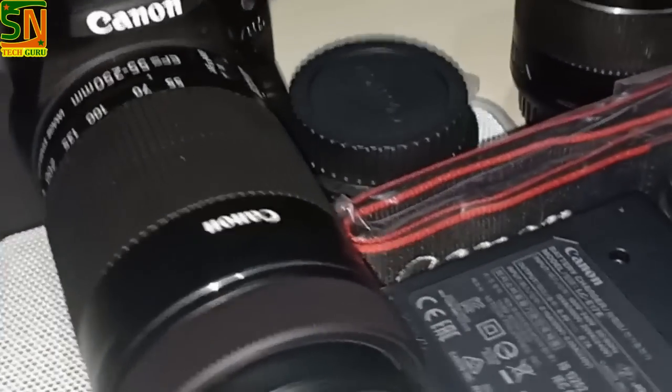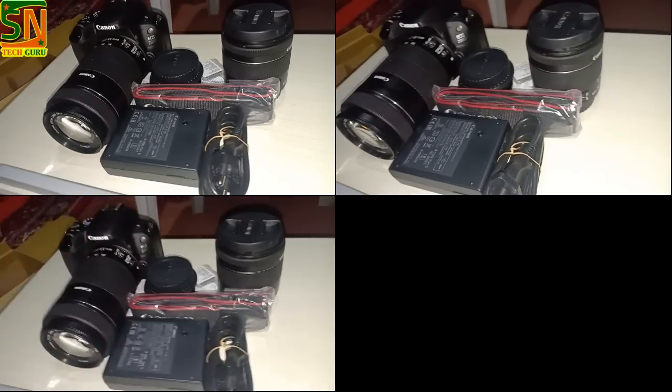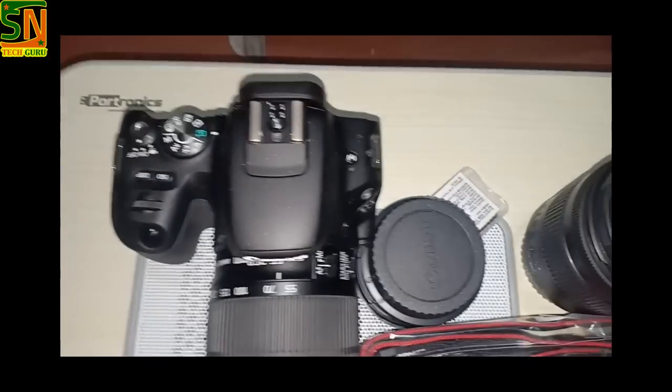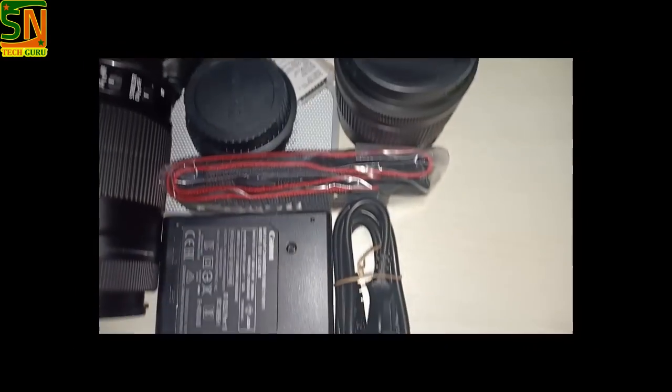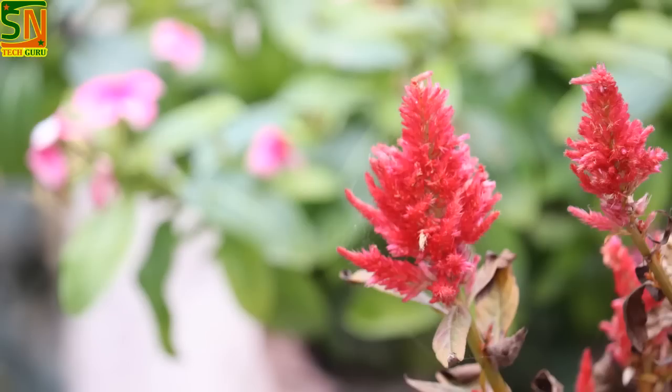I have some sample shots for you so that you can see the quality of the camera. We will review both of them. These are some sample shots — I feel the quality is very good. I hope you liked this video. Please like this video, share it, and subscribe to our channel so that you can see all our videos. We will see you in the next video. Take care, goodbye!